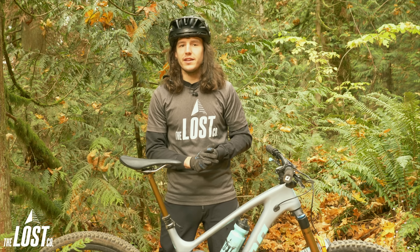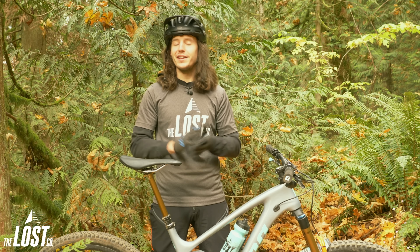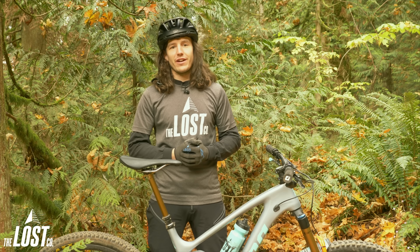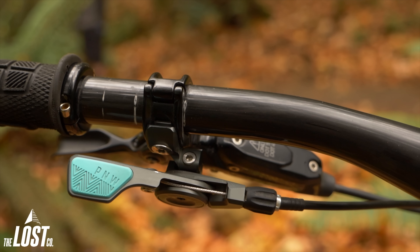PNW Components is a small hard goods company based just south of us down in Seattle, Washington. They're best known for their line of dropper posts, so you know they've put quite a bit of thought into their dropper post levers. This is actually one really cool thing about the mountain bike industry right now — there are a bunch of small players stepping into the game and actually making components that work really really well and aren't just totally gimmicky.